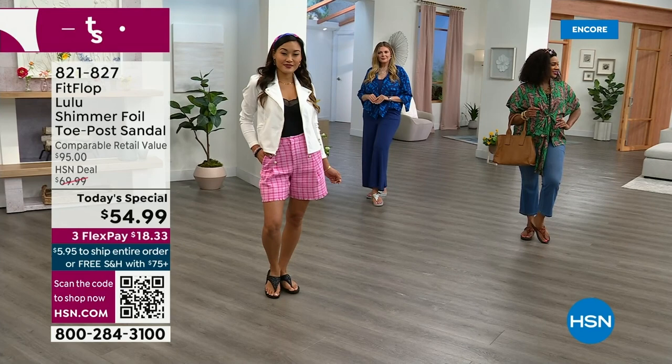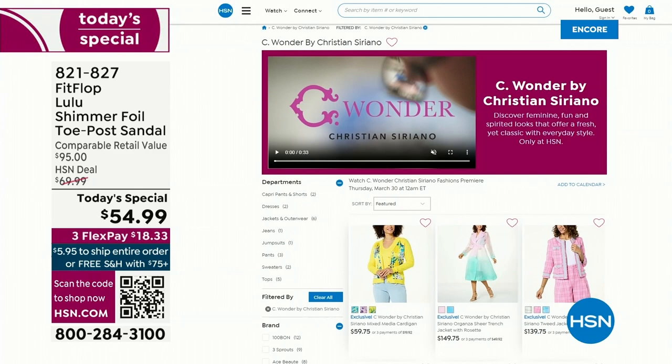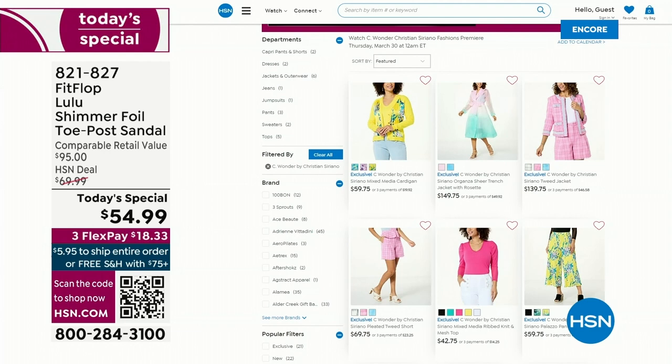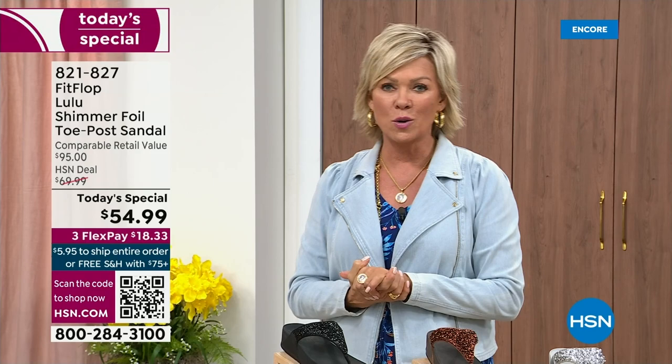By the way, I am wearing the Christian Siriano C-Wonder brand that we're launching on Thursday, and all of our girls are wearing that brand as well. Very excited about this new fashion launch coming up on the 30th. If you go to hsn.com you can see the whole C-Wonder by Christian Siriano collection. We have other styles from FitFlop coming up right after this, so don't go anywhere — much to come.